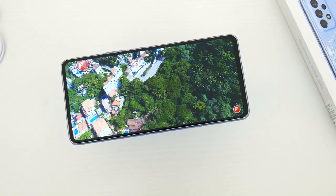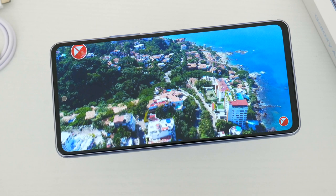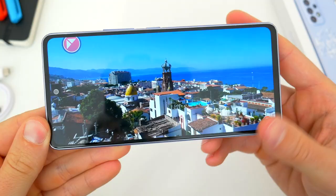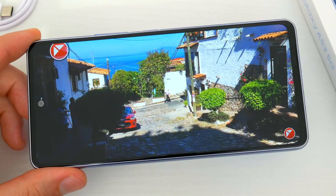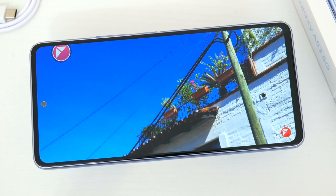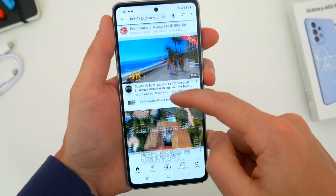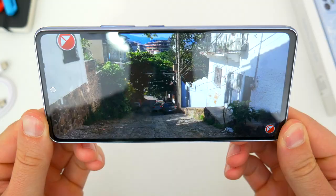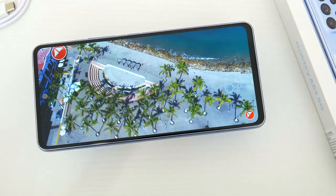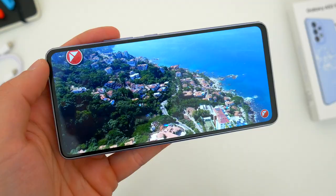As far as the display itself, the 6.5-inch screen on the new A53 5G seems to be about the same spec and setup as last year. You get a full HD 2400 by 1080 resolution, packing in around 405 pixels per inch, and it's once again a bold, bright Super AMOLED panel with a 120Hz high refresh rate. Even though nothing seems to be upgraded or improved, I still think the display is really a major selling point on this phone. Between the bright vibrant AMOLED panel and the smooth 120Hz mode, you get everything you could want — and it's very much a flagship-caliber display for half the price.